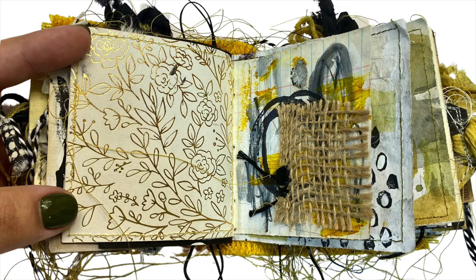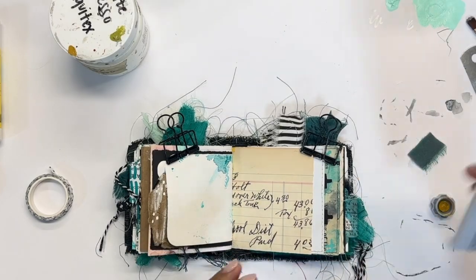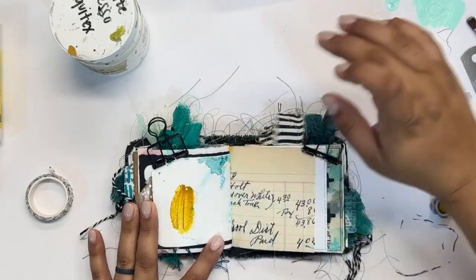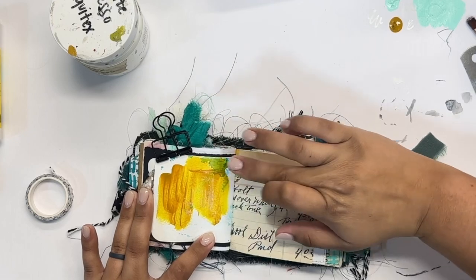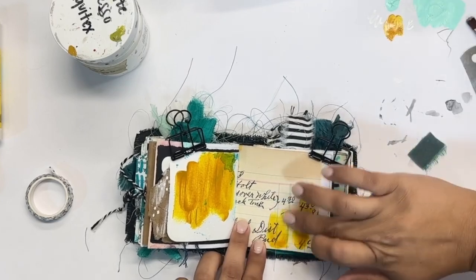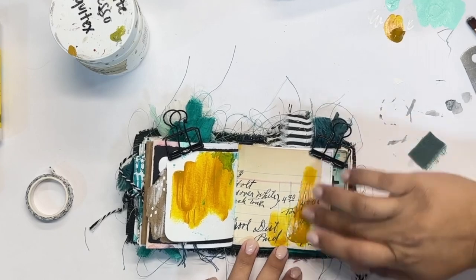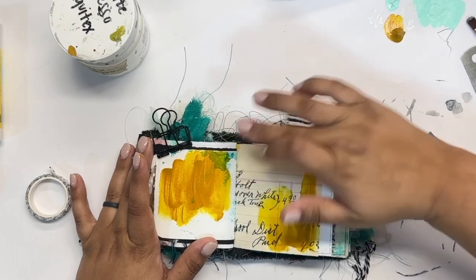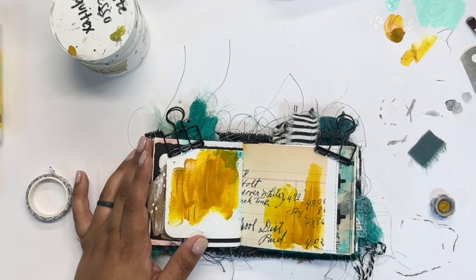I hope you enjoyed that spread. We're going to move on to the version I did in my teal journal, which is a little bit different to start. I don't have anything going on on the left side, unlike the metallic page in my mustard journal, and that actually leaves me open to a few more options. As nice as it is to have a jumping-off point, a kind of blank page to start with is also a fun thing to go off of.